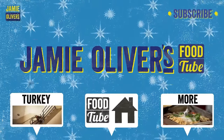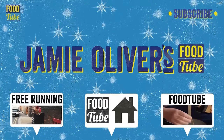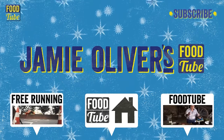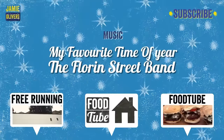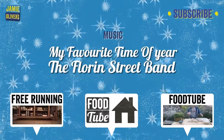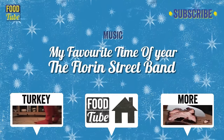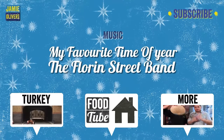Throughout December, me and the rest of the Food Tube family are giving you brand new videos every single day, full of great recipes, tips, and festive fun. So get involved — subscribe to Food Tube, it's free, and together we'll make it the best Christmas ever. Lots of love, Mr. O. Word up, FoodTubers!